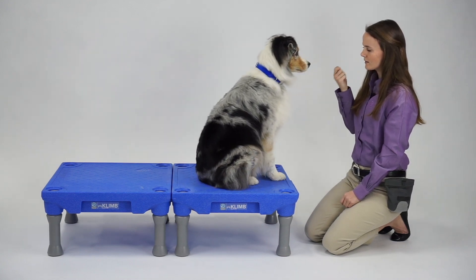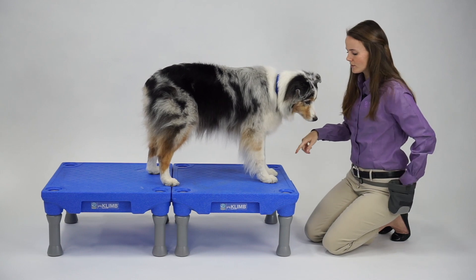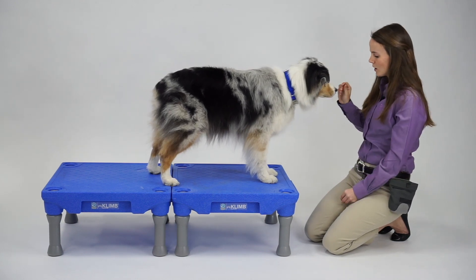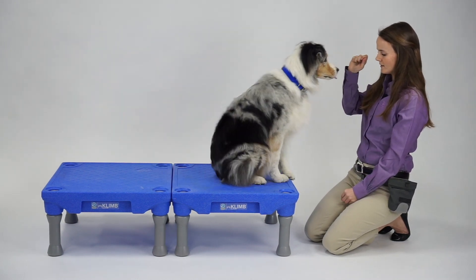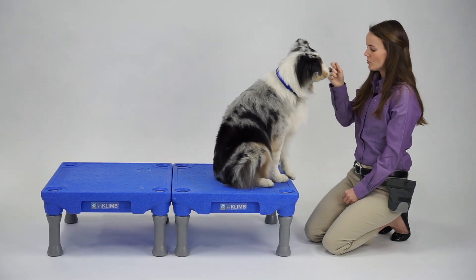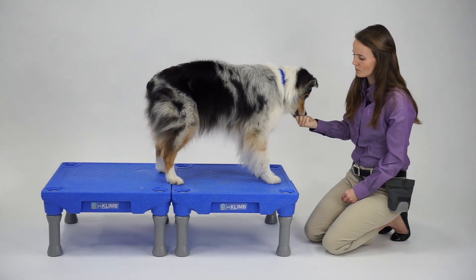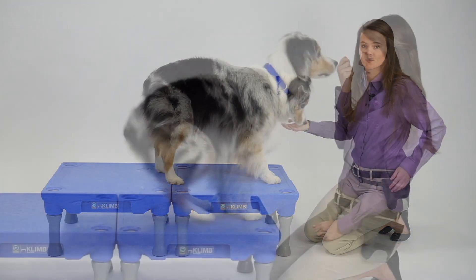Tuck sit. What I'm looking for is for his front feet to remain stationary, so I'll lure him to the edge of the climb again into that tuck sit. From his nose, I'm going to push in towards his chest to get his rear feet to move backwards, and that's what we're going to reward. Sit.